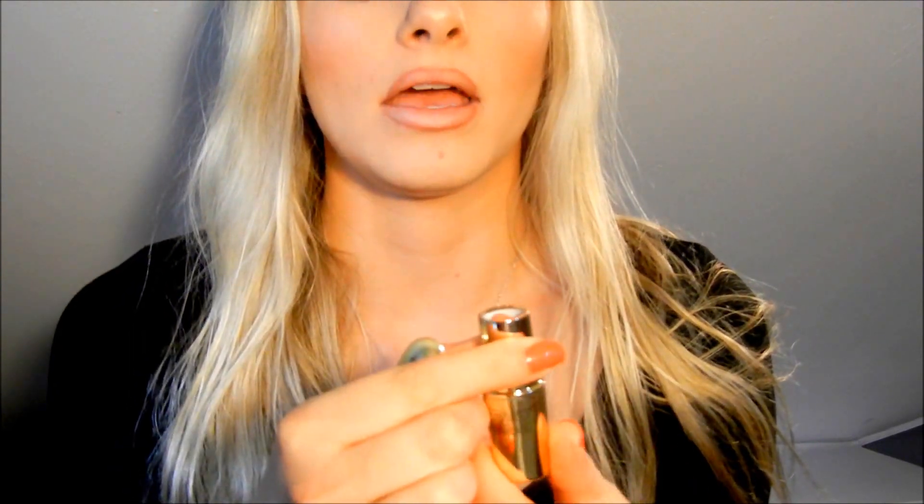I like to use a nude eyeliner pencil in my waterline, so I'm just going to do a nude lip liner first. And here is the lipstick — it's Tequila Sunrise by Gerrari Cosmetics, which I love for summertime.